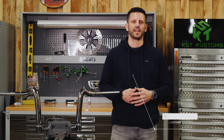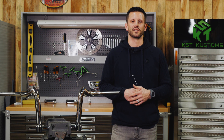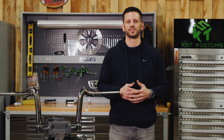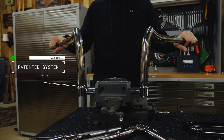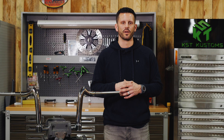What's up guys, Rhett Tollison here from KST Customs, here to give you a quick rundown on our Vanguard collection. This is a three-piece fully adjustable system that gives you the versatility to customize the look and the feel of your motorcycle. The Vanguard collection gives you the benefits of an adjustable handlebar without sacrificing the aesthetics of a traditional bar.